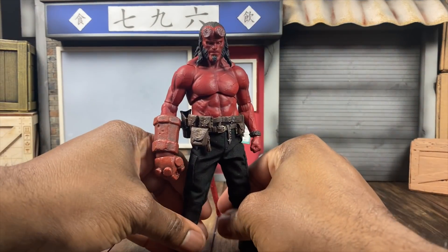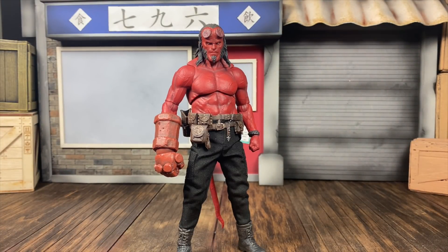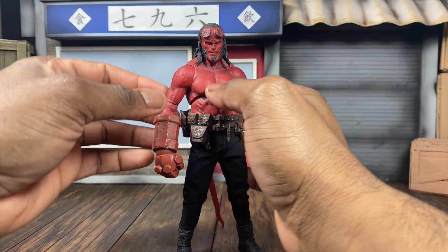I think the sculpt on this is absolutely amazing - it looks really good. What sets this over the top is going to be the PX exclusive add-on stuff, which I'll talk about in a second. Right now we're going to talk about articulation.